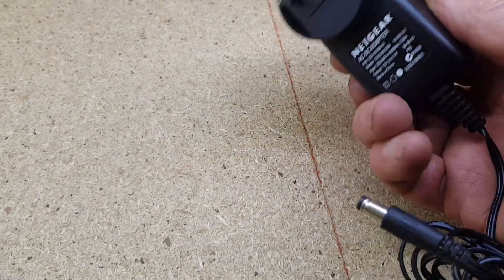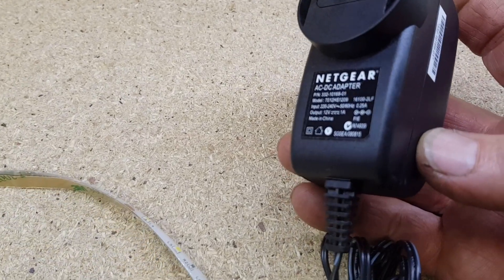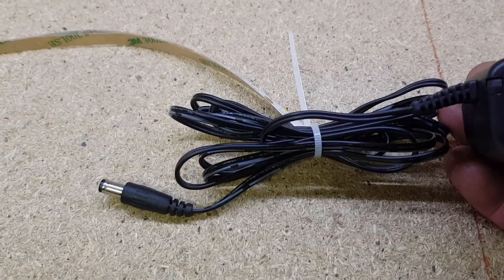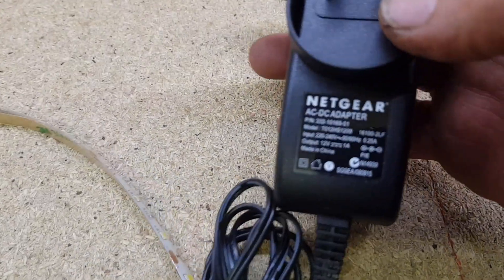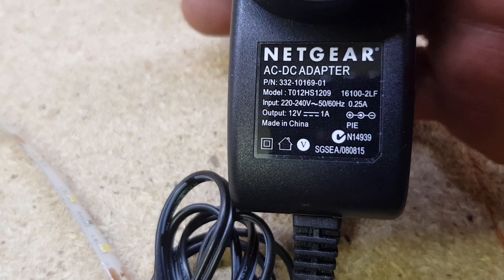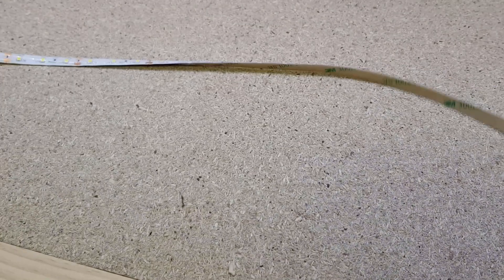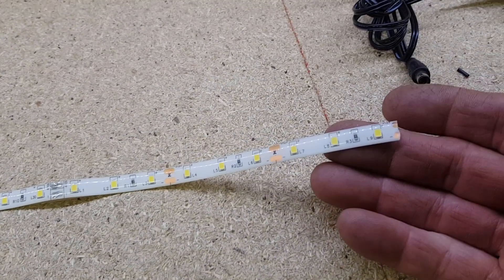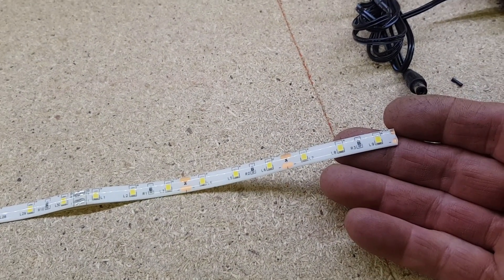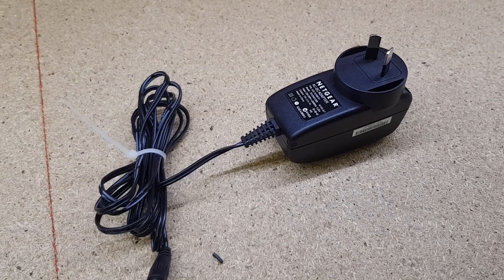We'll get solder on each of those copper pads. I've grabbed a power pack from an old Netgear modem out of the e-waste. I get lots of power packs — I test them, and as long as they test out fine with no damage, I sell them in the shop for five bucks. This one outputs 12 volts at one amp. I doubt this strip will draw more than an amp — probably substantially less. We'll power it up with the workshop supply first to check the actual current draw and make sure the power pack can do the job.